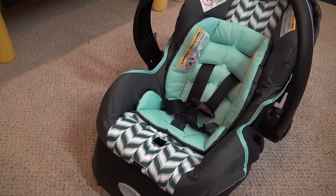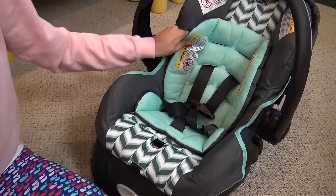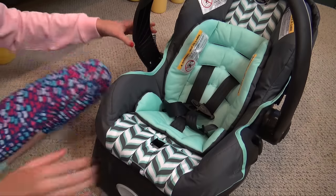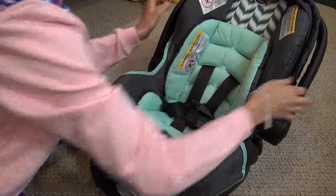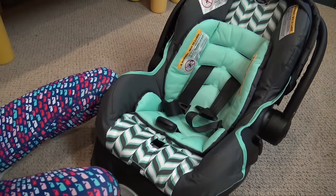If you have a smaller baby, you're going to want the newborn insert because it'll help support them better. I have the newborn insert in here because Landon is on the smaller side of three months — he can wear newborn size — so he needs a newborn insert. Pretty much all my babies use the newborn insert.